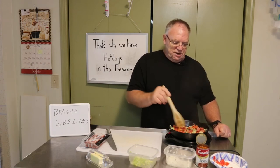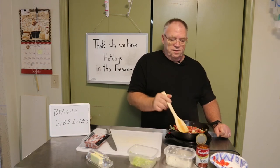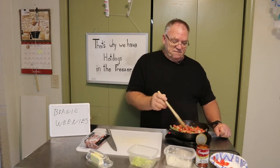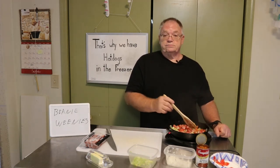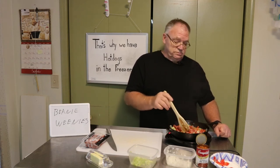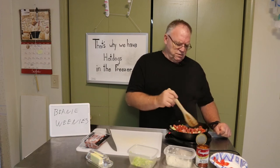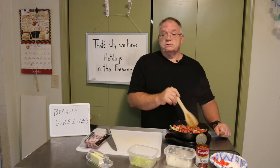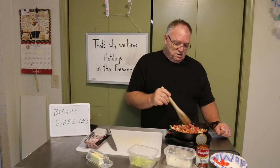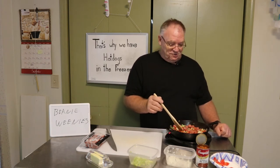I actually had one gentleman who had gotten a hot dog out of one of those vending machines downstairs and he asked me if I could cook his hot dog. I told him 'there's the pan, go for it.' So he cooked his hot dog — or maybe I cooked it, I don't remember — but he liked it. Because it was either that or microwave it, and nobody really likes microwaved hot dogs.